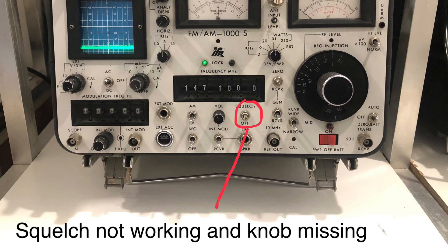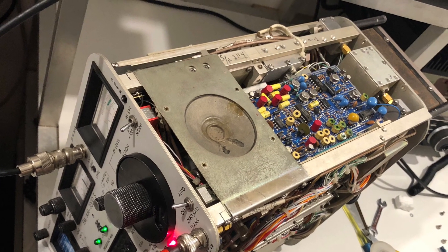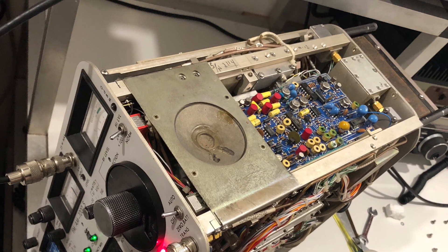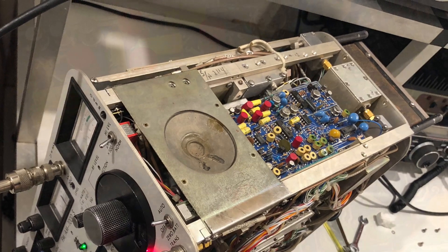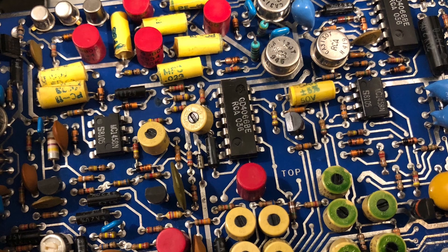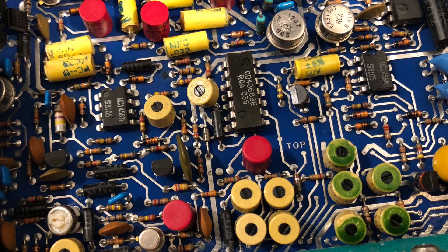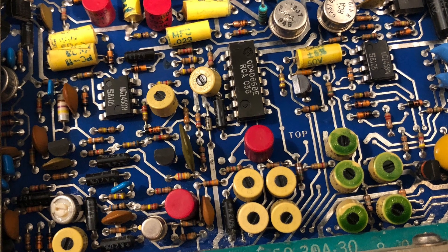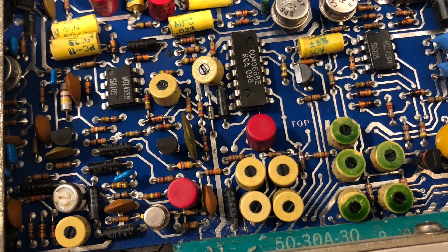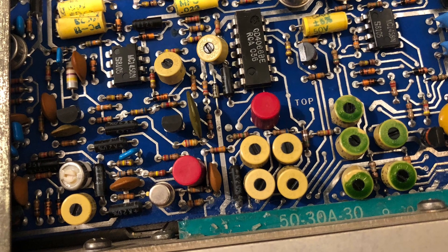A clue was found when I discovered that someone had applied some silicon to help hold the board in place. A bit of prodding and tapping revealed that the board was indeed a bit touchy, giving the appearance of a poor connection or a dry joint. Attempting alignment of the board gave up another clue — the narrow band gain adjustment trim pot was incredibly touchy and it was impossible to obtain the correct setting required in the alignment procedure. Just touching the board near the trim pot with an alignment tool was enough to drive the receiver nuts.